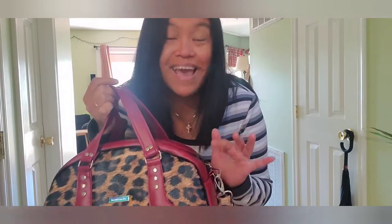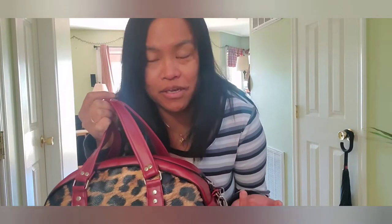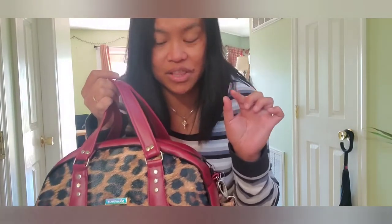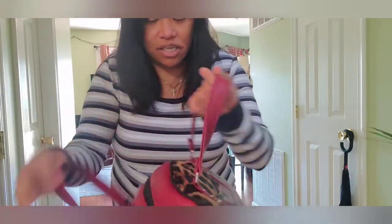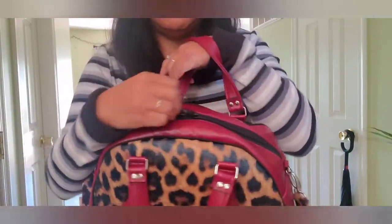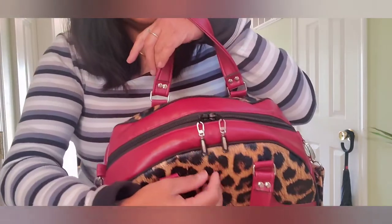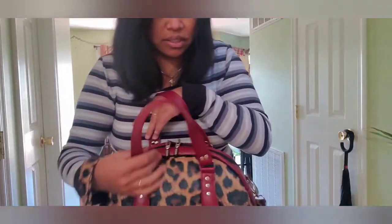I added piping, which was crazy because it was difficult. I really wanted piping on this bag, but it was hard. I know how to put piping in clothes with no problem, but not bags — they're too thick. The zipper is just from Hobby Lobby, the kind that says it's for a purse, and also from Joann's. Nothing really special.